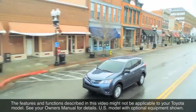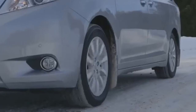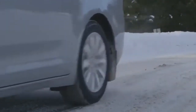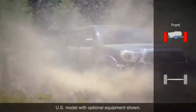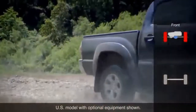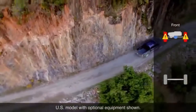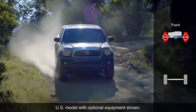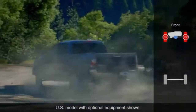Traction Control's purpose is to limit wheel spin on slippery surfaces when driving in a straight line, such as when accelerating from a stop. To do so, it uses sensors in the vehicle to determine when wheel slippage is beginning. At that point, it automatically reduces engine power to the drive wheels and/or partially applies individual wheel brakes to limit wheel spin and make full use of what traction is available.